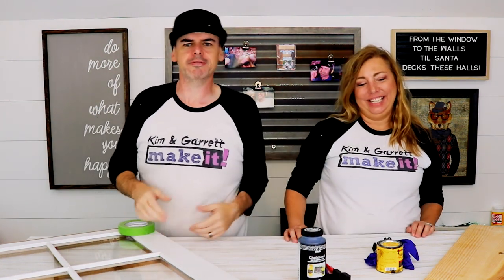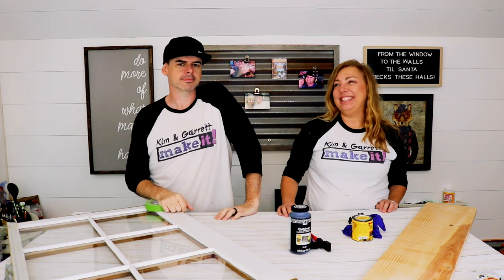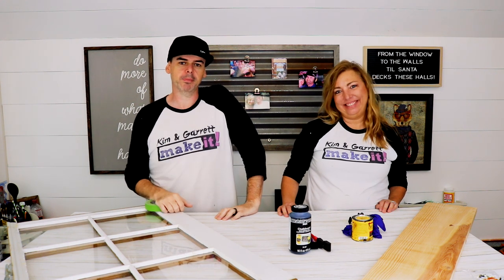A little chalk paint, a little shelf, some coat hangers — BAM! Family organized. That's how we're doing it. That's what we're hoping.